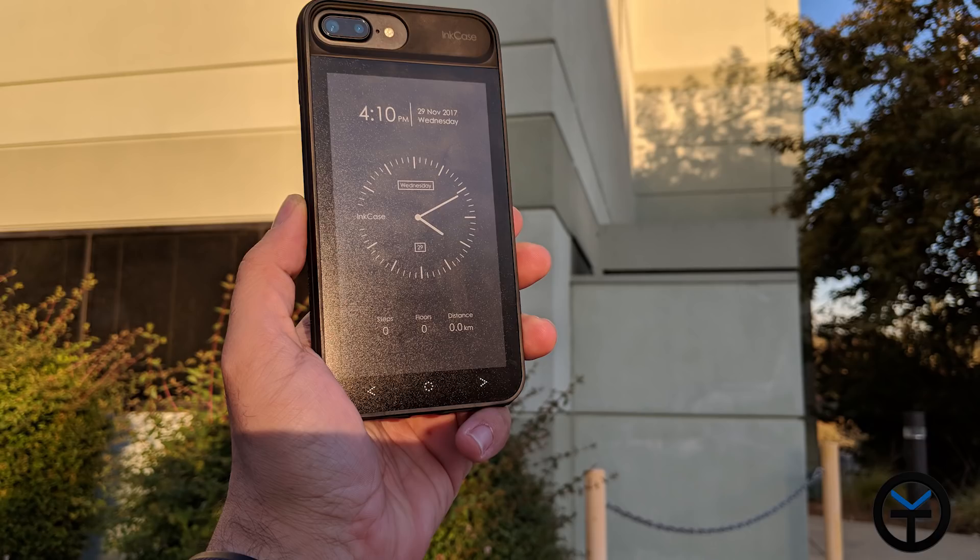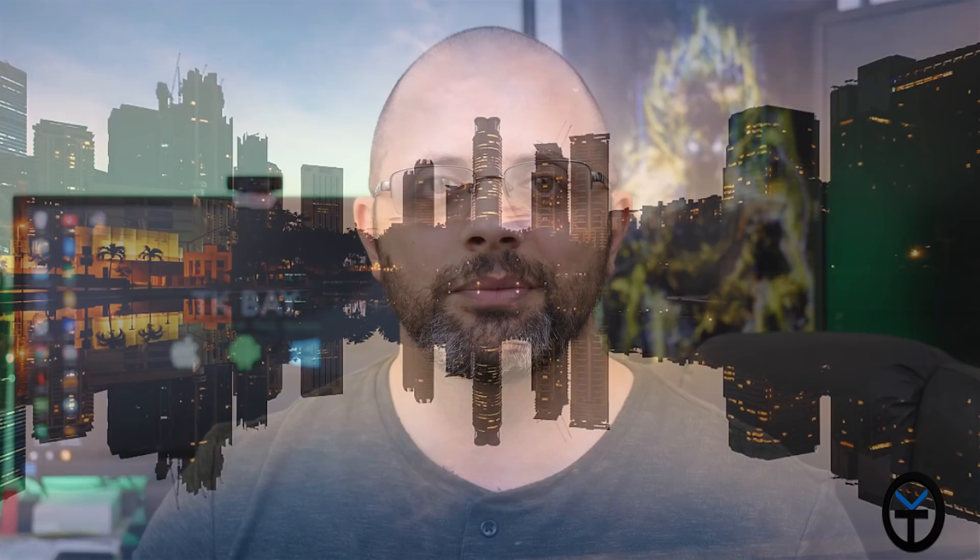Welcome everybody and welcome back to the channel. Today I have for you a review of a very unique case for iPhone 7 Plus and iPhone 8 Plus. It's called the Incase i7 Plus — a case that provides a second screen to your iPhone device. It's made by a company called Oasis, and I want to say thank you for providing me the sample to review as well as sponsoring this video. The opinions I'm sharing are after using this case for over a week on my own.